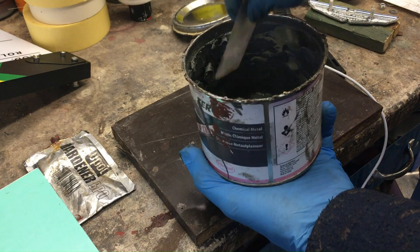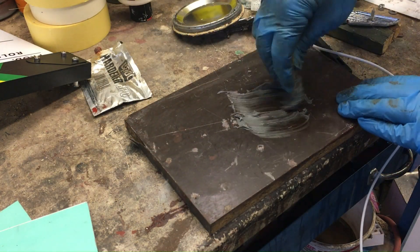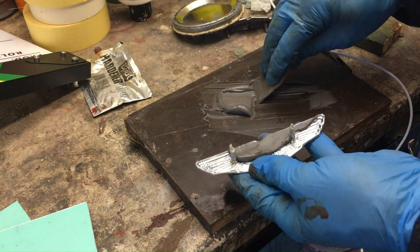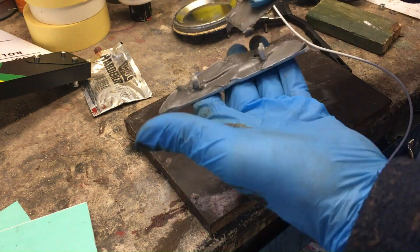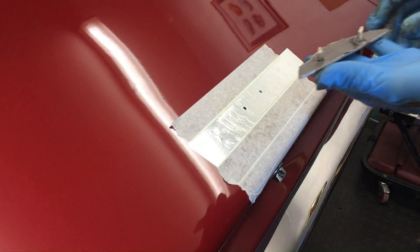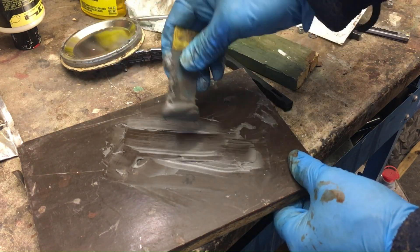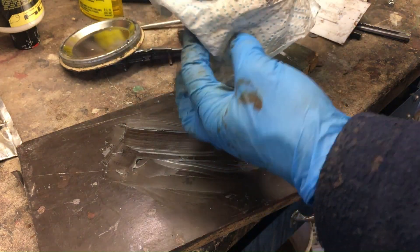Now it's time to mix up the filler. I've got some chemical metal here — get a good dollop onto the mixing board and a little bit of hardener. Once that's all mixed up, time to get it into all the nooks and crannies of the badge. I don't want a huge excess of filler squidging out all over the place — I'm just going to try to get the perfect amount so that I have just a very slight excess when I present it up to the car. Press it through the holes and firmly into position. Back to the mixing board, scrape up the leftovers and put that on a paper towel so you can tell when the paste has started to go off. And of course, clean up your mixing board.